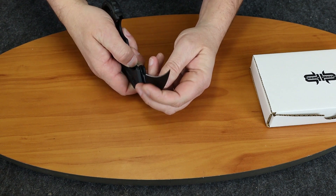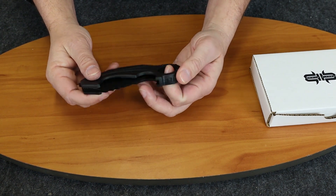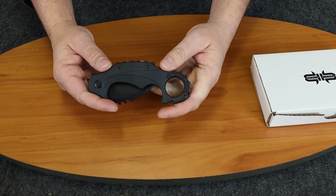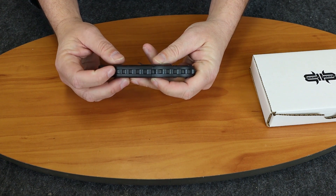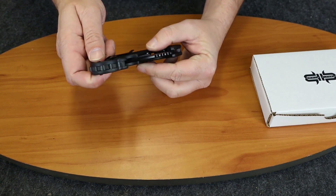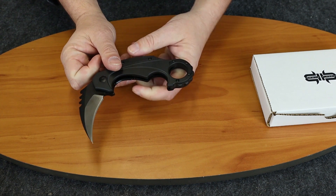It's a liner lock and it has a finger ring. The handle is somewhat thick at about 5 eighths of an inch. It also has a black polymer spacer.